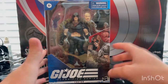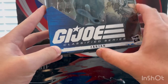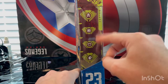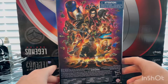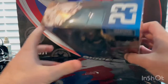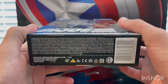Let's go over the box. We get that art there with Zartan, the G.I. Joe Classified Series logo, and then Zartan's name. On the side we have the number 23 — he's the 23rd figure, I believe — and then all the logos there. Here's the back with that same logo we've been getting with all the G.I. Joe Classified Series figures, the side art of Zartan, and the top with the 23 and Zartan logo.